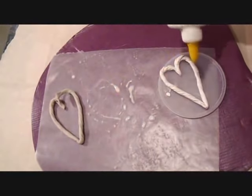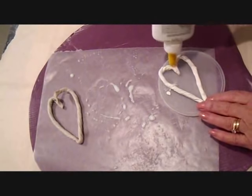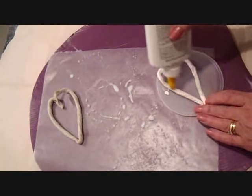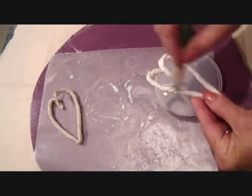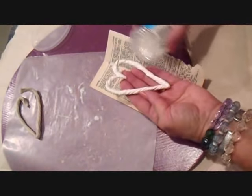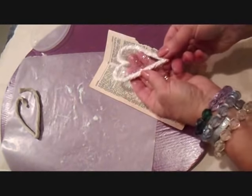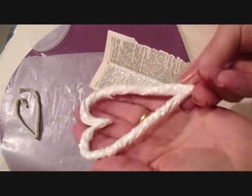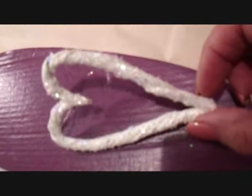Now I'm going to apply some full-strength glue and spread that out evenly, and sprinkle with glitter. And I'm going to put it aside to dry.